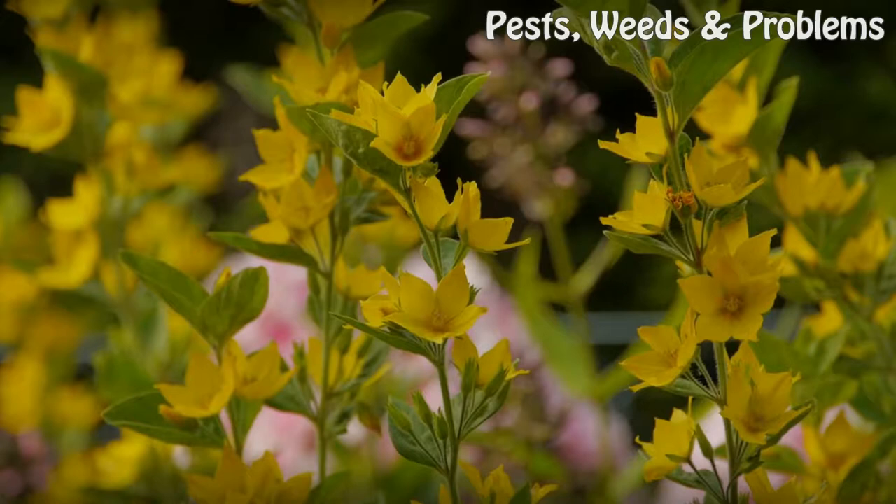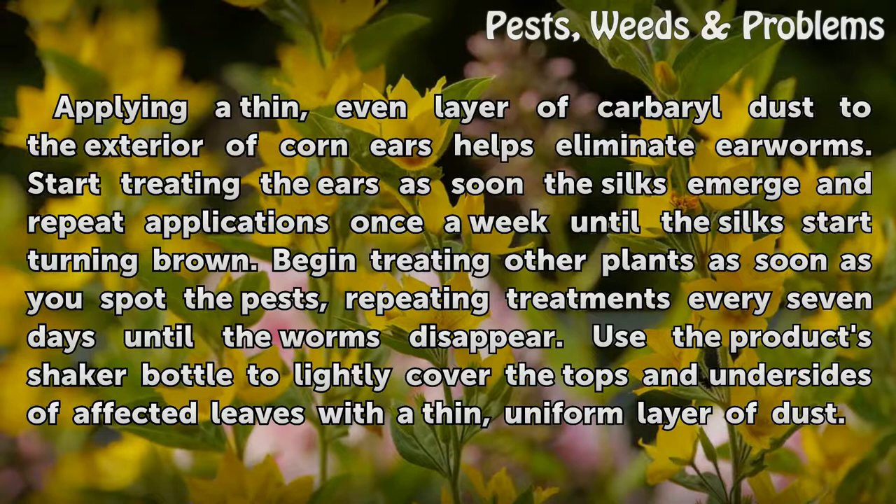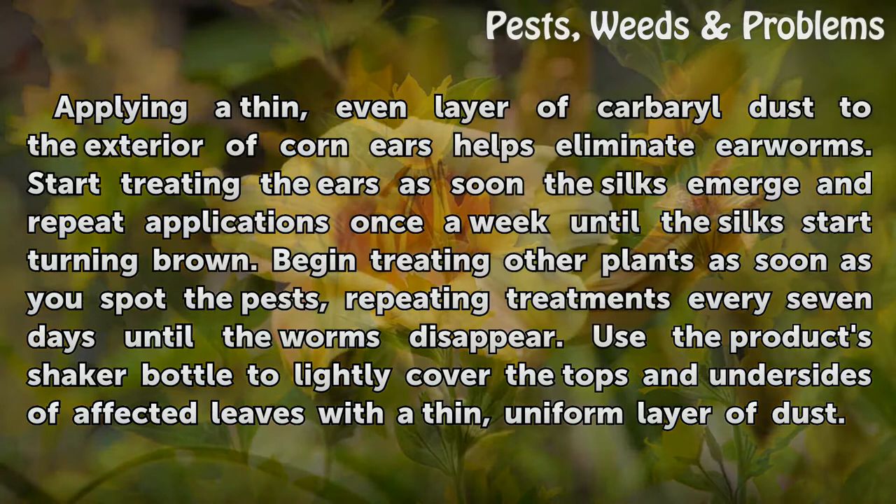Dust with carbaryl. Applying a thin, even layer of carbaryl dust to the exterior of corn ears helps eliminate earworms. Start treating the ears as soon as the silks emerge and repeat applications once a week until the silks start turning brown.